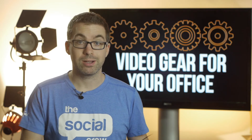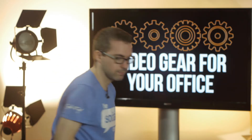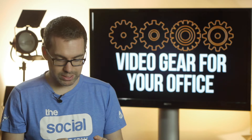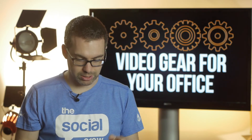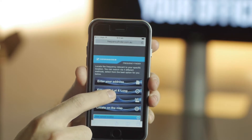So the first thing I want to do — I'll actually get my phone — is navigate to frequencyfinder.com.au.